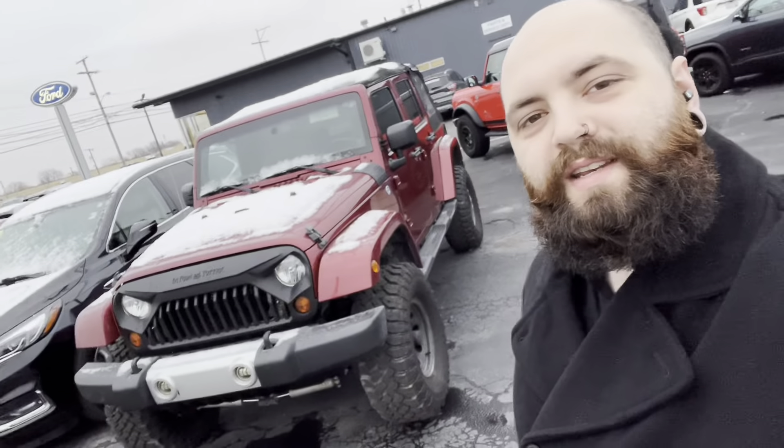Hey Franklin, Cody here from Statewide Fork. Today we're going to take a look at this 2013 Jeep Wrangler.